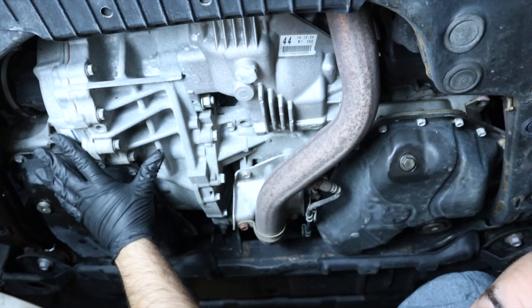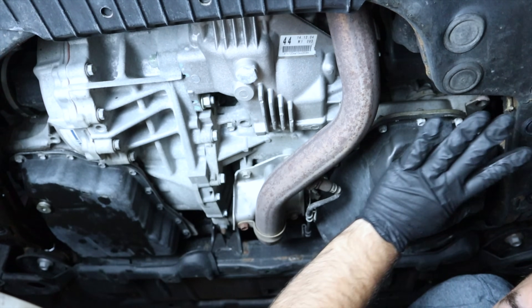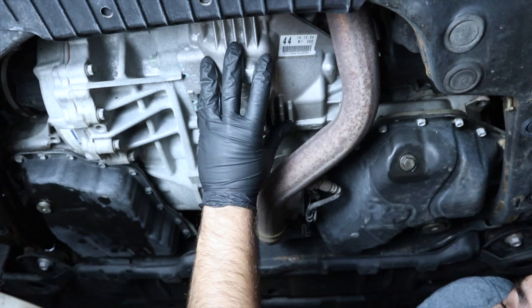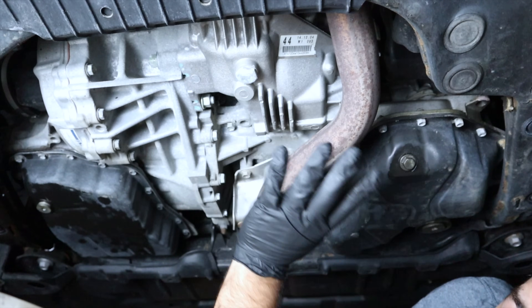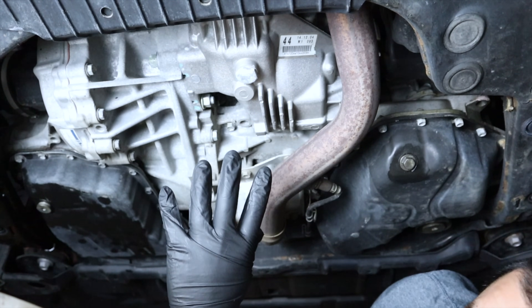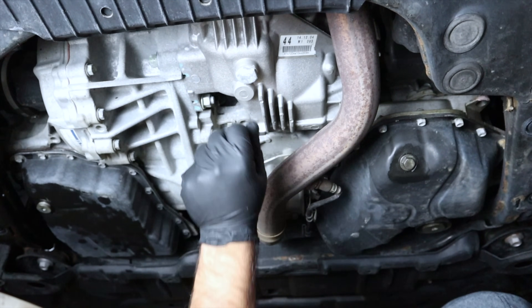We're underneath the car. This is your transmission right here — the engine is on the other side. The transfer case is typically attached to the transmission, a little toward the middle of the car. This is a 2015 Highlander that we're working on, just for your reference in case you have the same one.